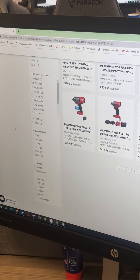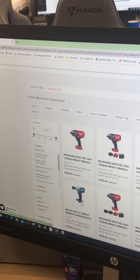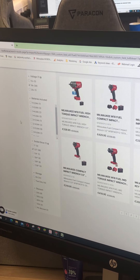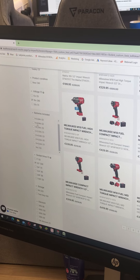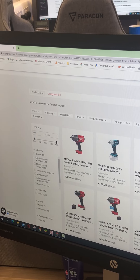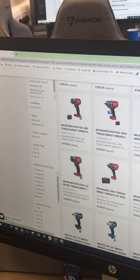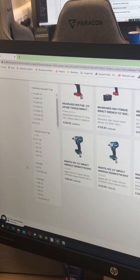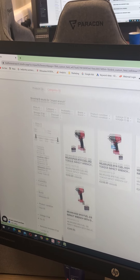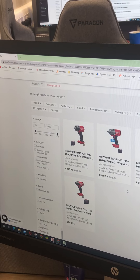There's different socket drives as well that you might want. Say I want a half inch socket drive — that's filtered it down again, so it has the half inch. We also have a batteries included option. So if you want no batteries included, say you already have some, I can click no. So this is all our bare units here now and units with cases. Maybe you'll want a case — you type kit and then you've got all of the units here with a case with no battery.